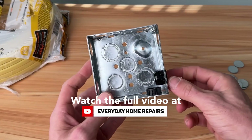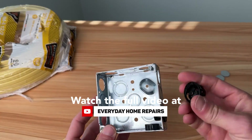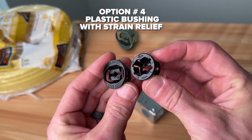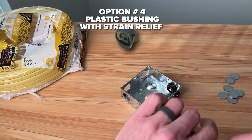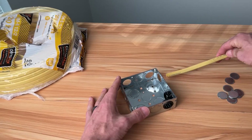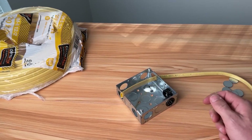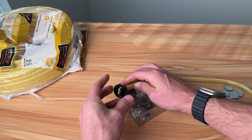The challenge comes when you have drywall right there — you would not have access to put this cable connector from the outside. Well, you're in luck because there is an exact cable connector for that. This option looks very similar to number three, but the tabs are in the opposite direction for strain relief. This is handy when you're fishing wire through that knockout with drywall in the way and pulling your Romex through into your box — most likely into your main panel or sub panel.